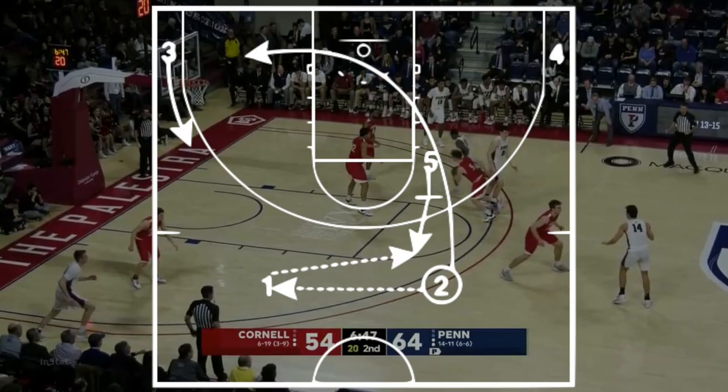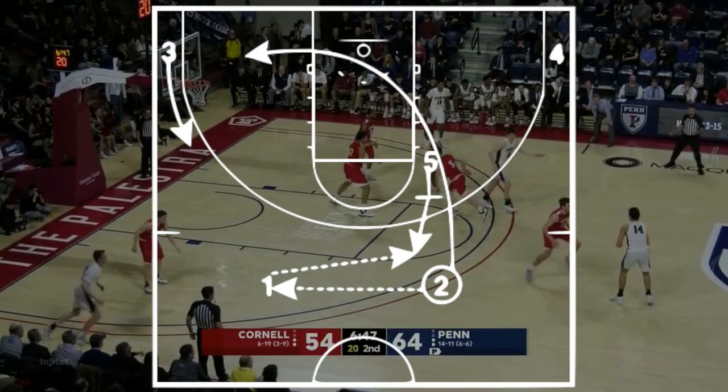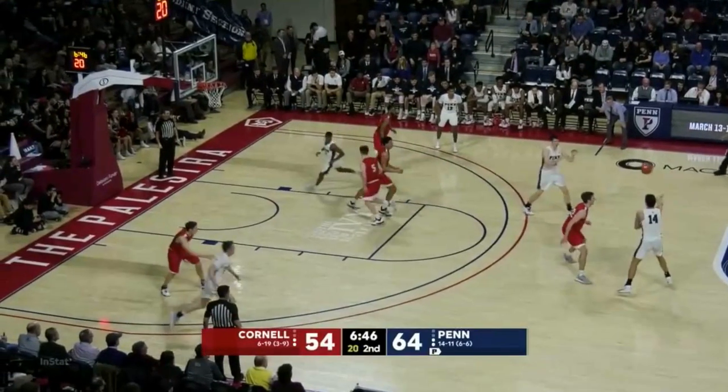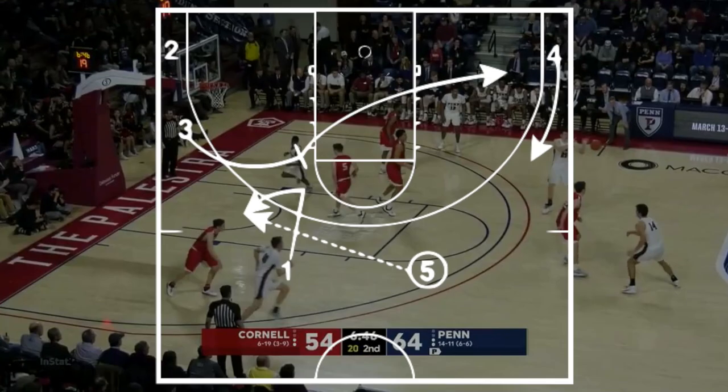After that guard cuts off of that back screen, the guard with the ball is going to give it to the big, and the man in the corner is going to lift up to the wing. As he steps up, he's going to set a flare screen for the top guard so the guard can get it back from the big, and then he'll clear out to the corner. The corner man on the weak side is going to lift up to the wing.